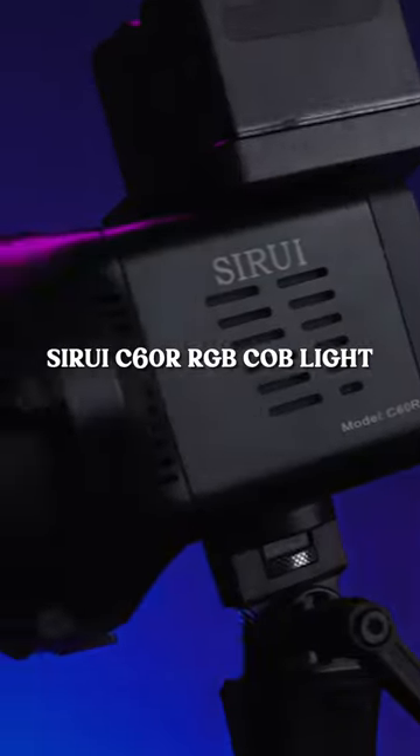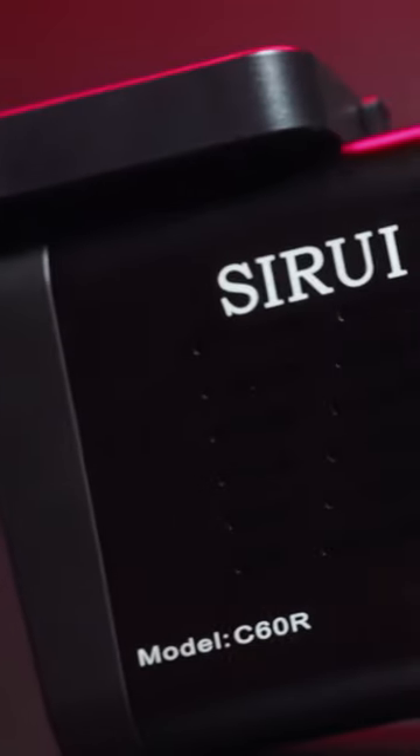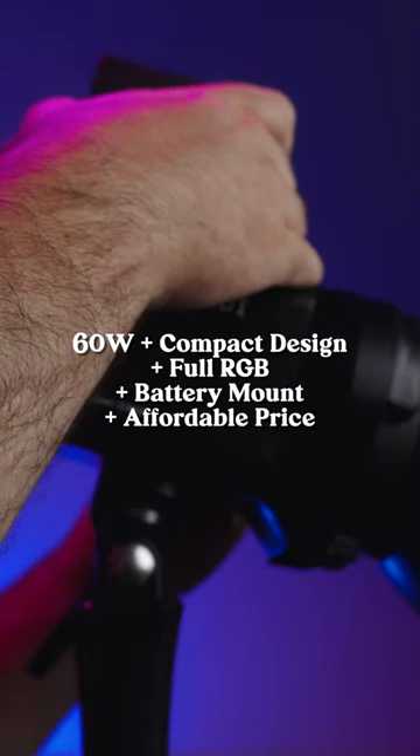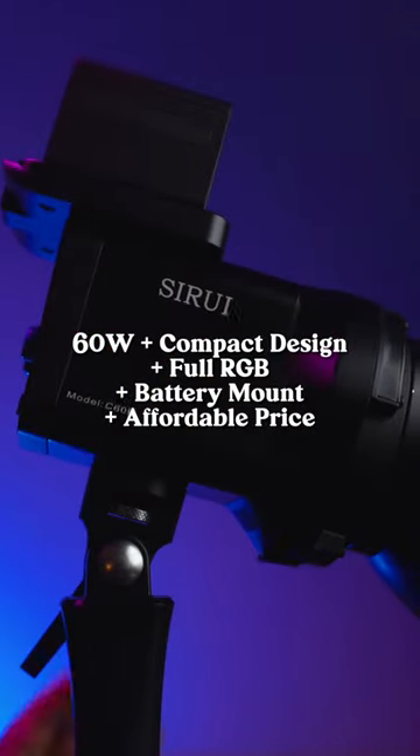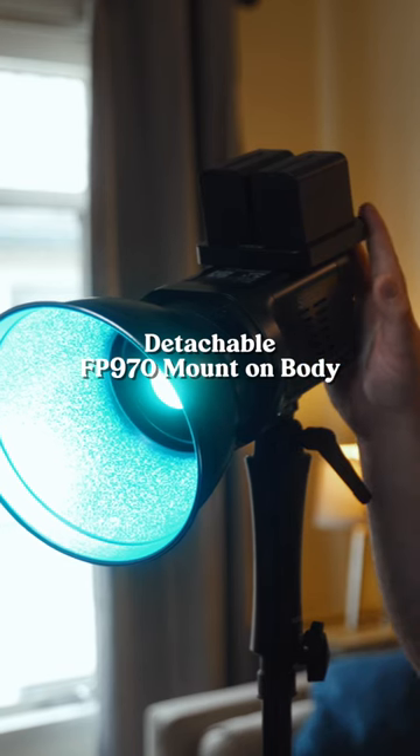Today we're going to be talking about the Surrey C60R, which is an RGB COB spotlight. What makes this light truly the first of its kind is the ability to mount FP970 batteries. So not only is this a tiny lightweight run-and-gun RGB COB light, but it is also fully battery operated if you so desire.